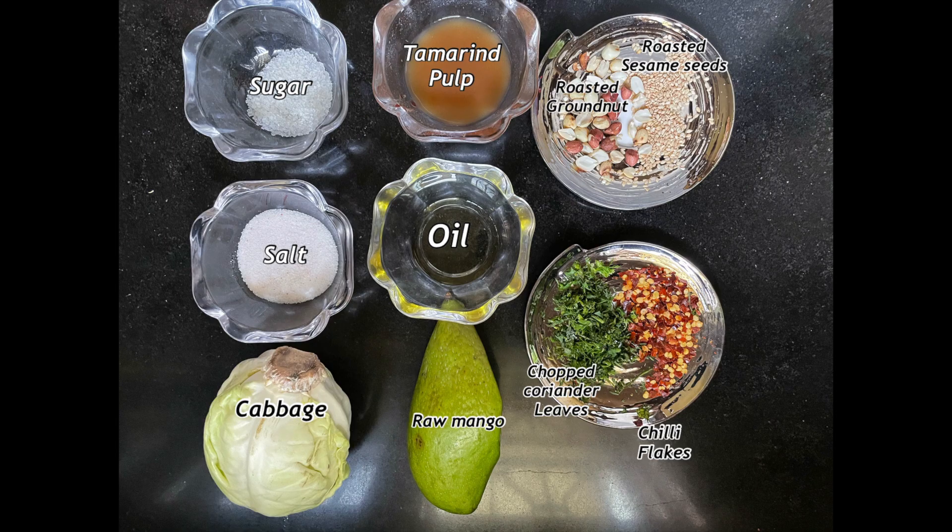You will find all my recipes. Let's note the ingredients so that you can make it more easily.